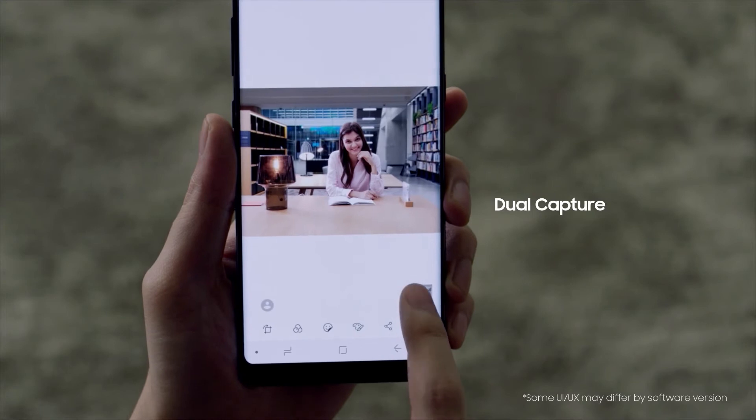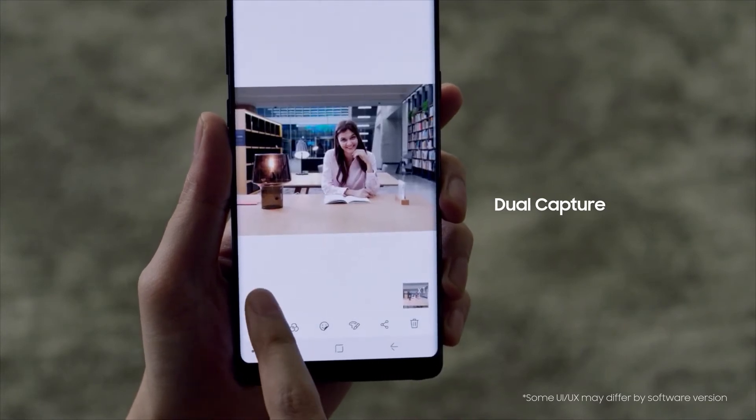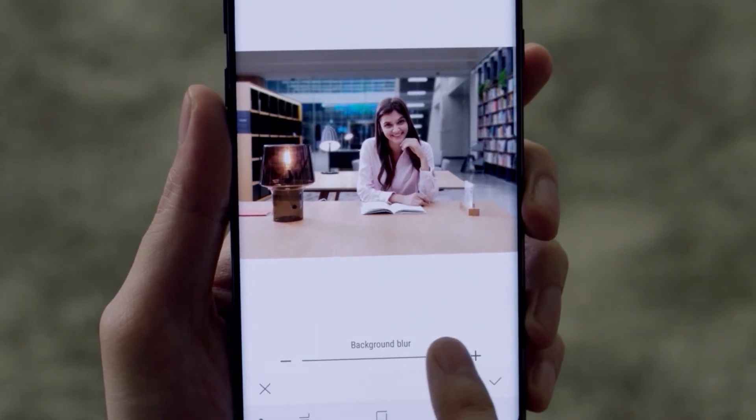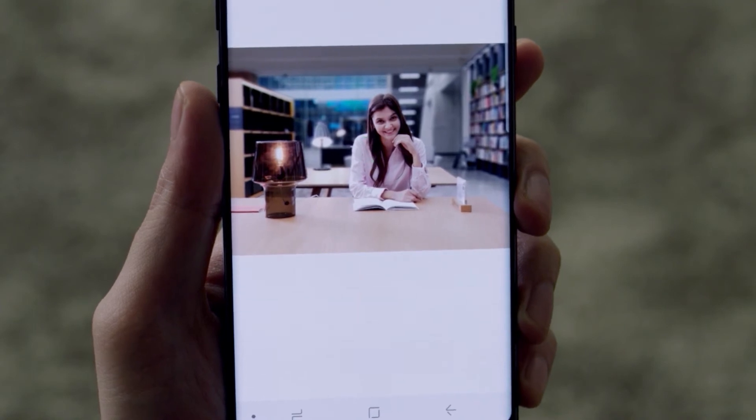In the gallery, Dual Capture allows users to take advantage of the wide-angle lens to uncover hidden details in the background of photos. The automatic depth of field feature can also be utilized to add a naturally beautiful glow to the picture.